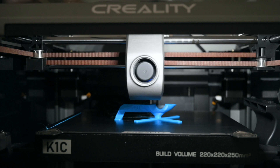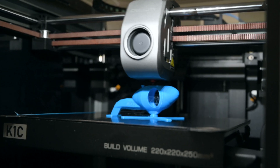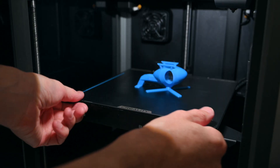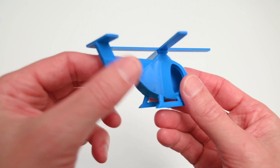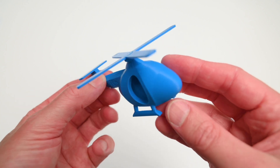The next print is a Print in Place Helicopter, printed in one piece with blades that rotate, using a blue Hyper-PLA filament. With the print removed from the build plate, all the pieces move freely, and the K1C produced an impressive print result.